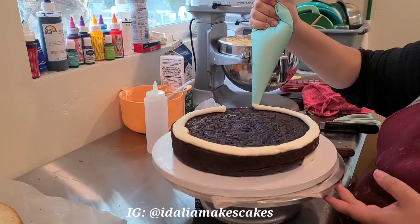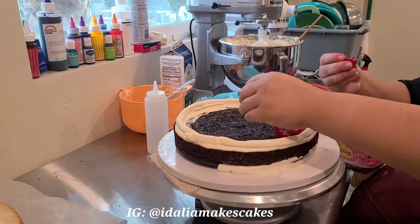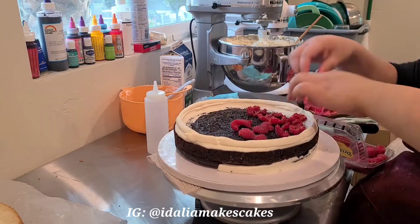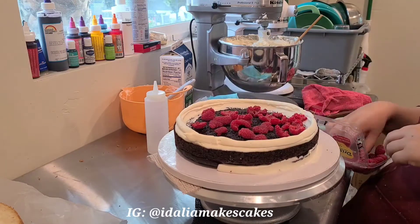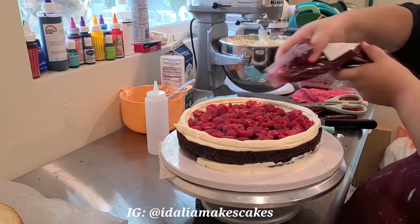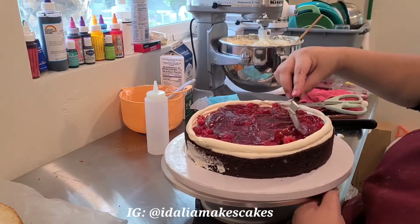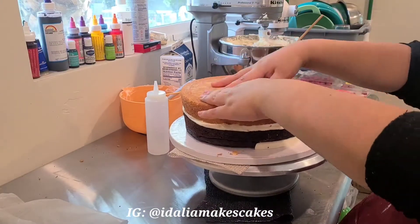I'm repeating the same steps and process with this larger cake. This cake is two layers of chocolate with a layer of vanilla in between — kind of like an Oreo cake. Then I'm putting some fresh raspberries in there, super yummy, along with a little bit of premium raspberry filling that I also got at my restaurant supply store.